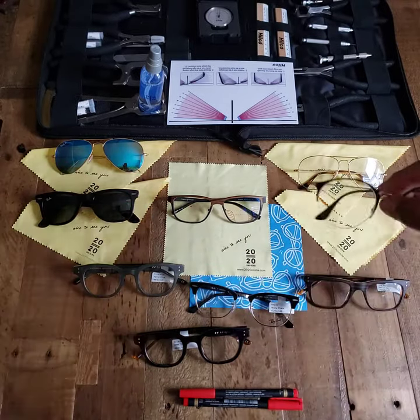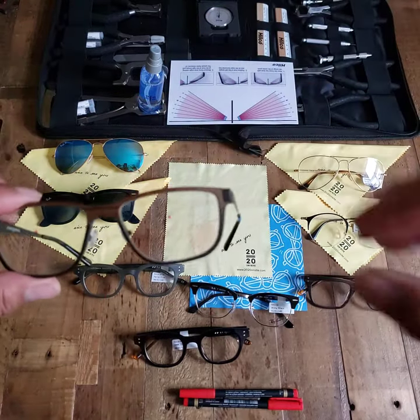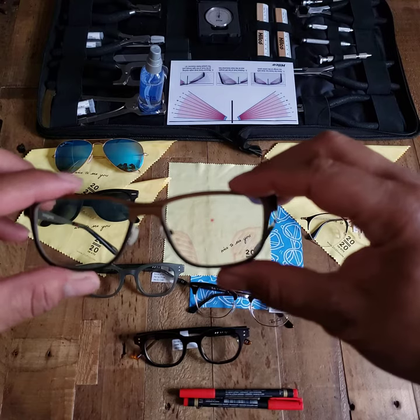This is especially helpful for those with any sort of a multifocal, which could be a bifocal, a trifocal, or a progressive.